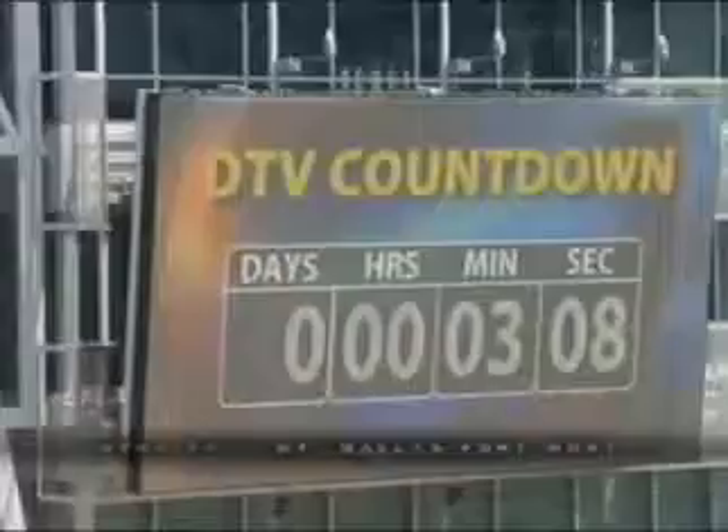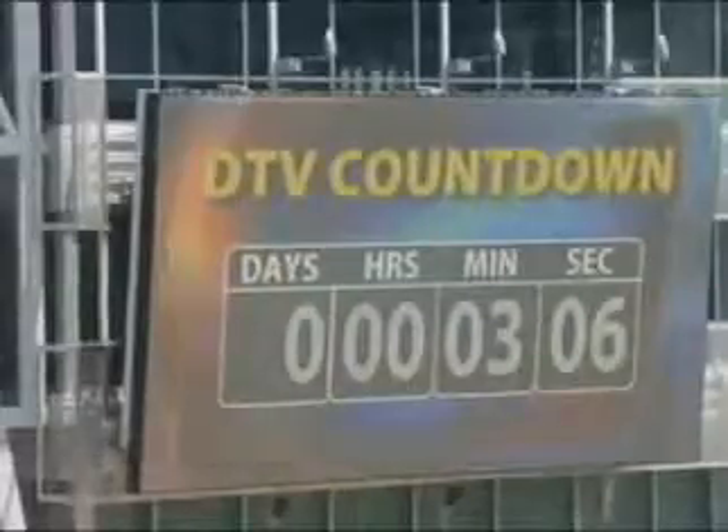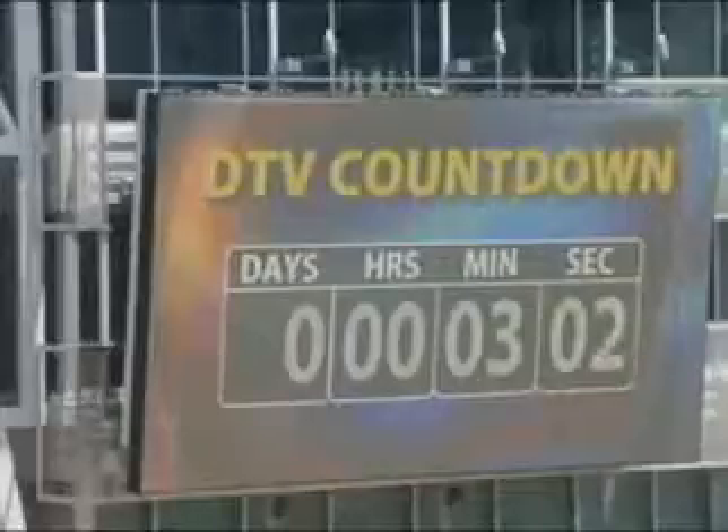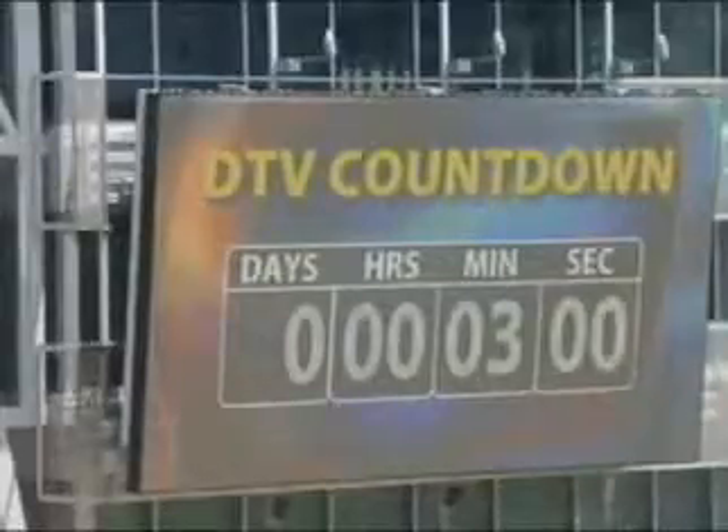Live from Victory Park, this is Muse 8 Midday in High Definition. This is the story of the day and the countdown is on. The digital transition happens in just minutes. We want to make sure you're prepared.